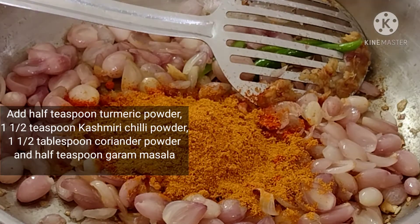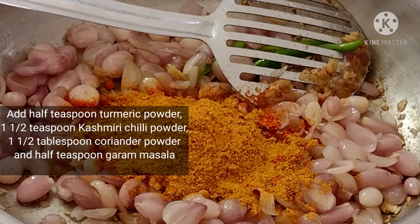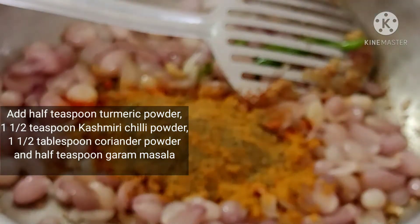Add the chopped ingredient — 100 g. Add salt and mix well.